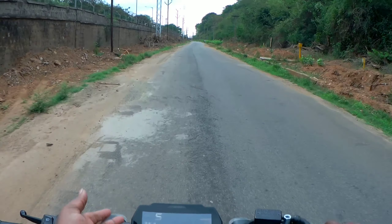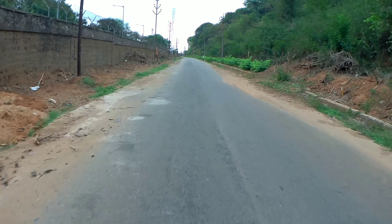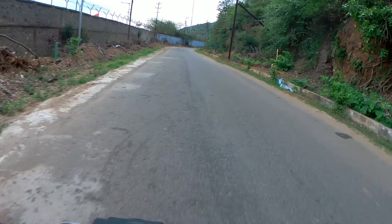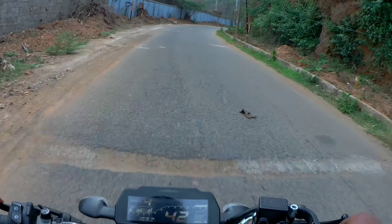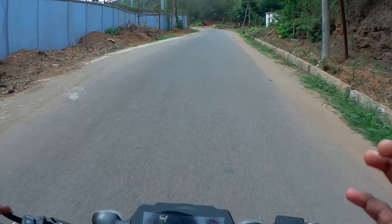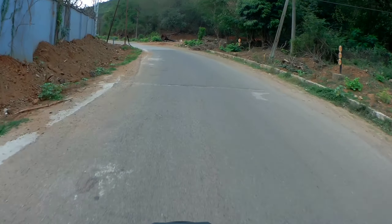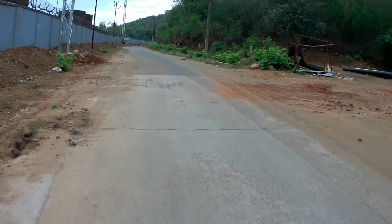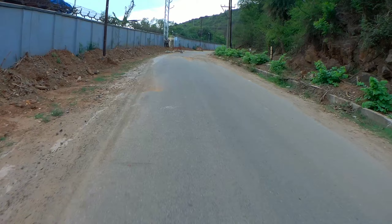Between a KTM 125 and this bike, I think this is the better option. The suspension is very good — you don't feel the road harshness. There's a lot of good suspension feedback. The overall specifications are impressive for this segment.